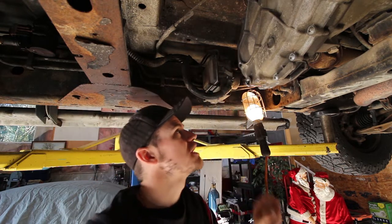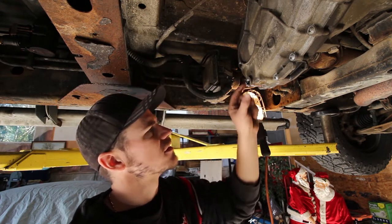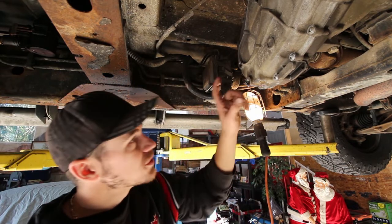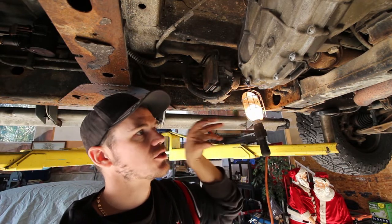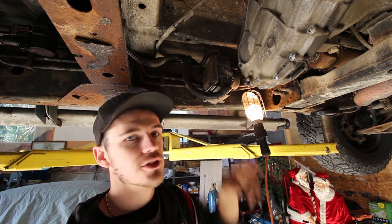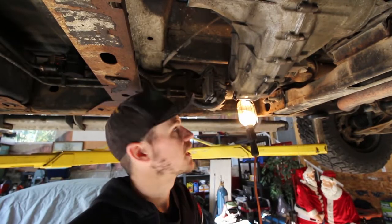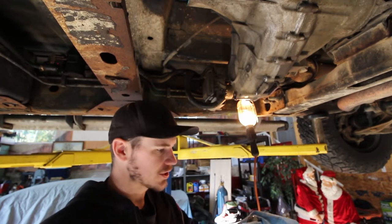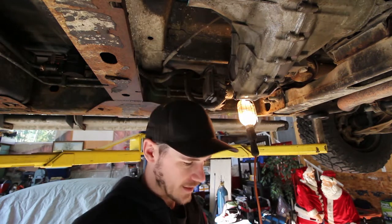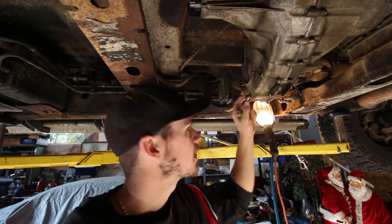That's pretty much what caused the crack initially - somebody probably tightened it too much and it just flared it out. The top one should be okay with a tapered plug because it's got all that structure around it. But down here it's got a skinny spot that's really prone to just splitting open. What I want to do is find a normal drain plug with no tapered threads - it'll just go straight in. I'll just file this down a little bit to make it smoother so it has something to seal against.